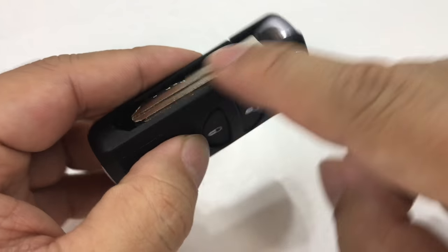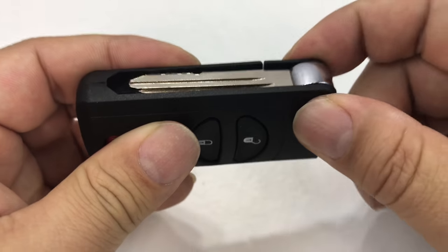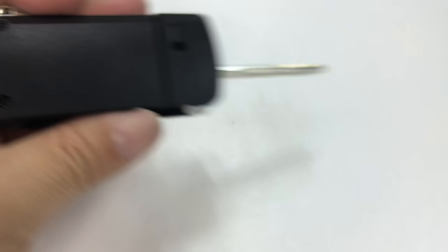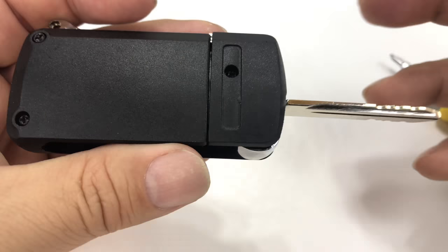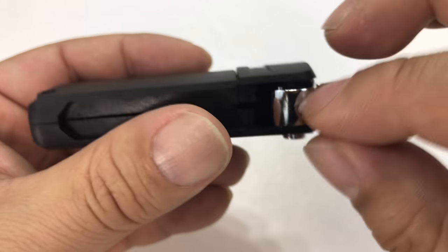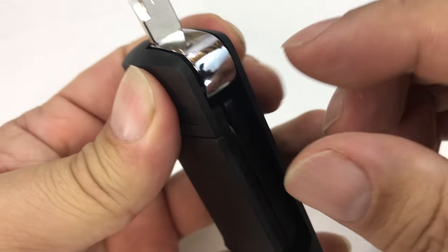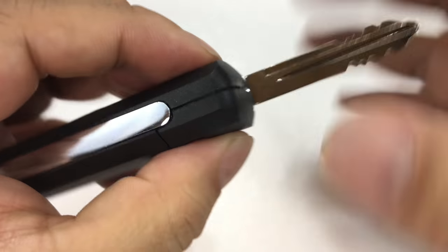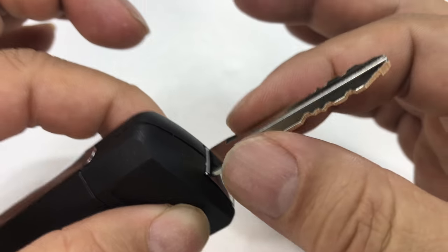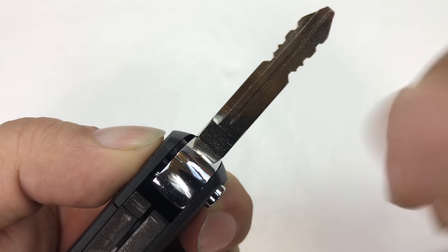The key is a blank — I've already gone ahead and had this cut, which we'll show you. You can take this apart; there are three little Phillips head screws in here, so you just need a small Phillips head screwdriver and the whole thing comes apart. Keep in mind there are some small pieces in here, like a spring, that will come out when you unscrew everything. You want to keep it all in a nice little bag. I took out the key part and took it to my locksmith and he cut it.